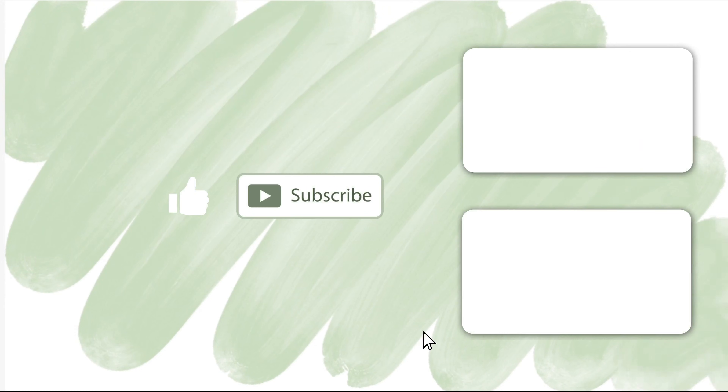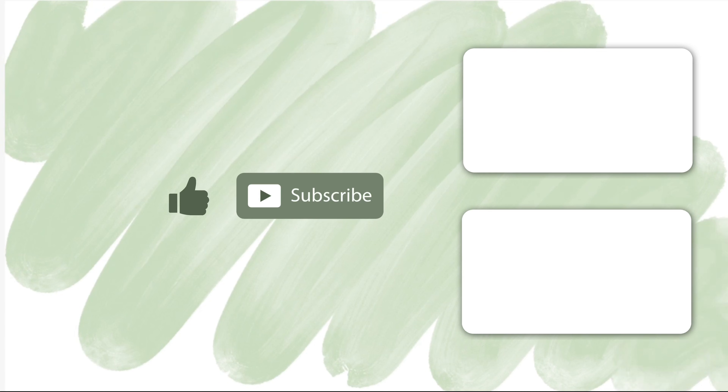Thank you so much for watching this video. Don't forget to like and subscribe, and maybe you'd like to see one of my other videos. Bye!